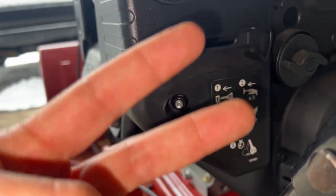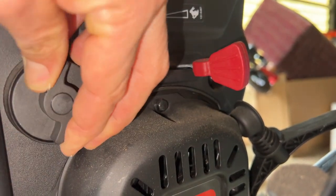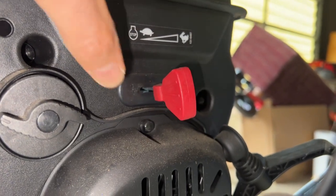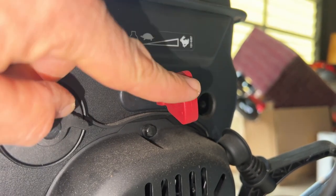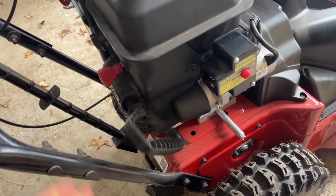Two major things to remember to start this that are not on the panel. One: fuel shutoff — it should be in this direction, horizontal. If it's the other way, you're not getting any fuel. Two: your throttle — if it's over here on the tortoise, it literally says 'stop,' your engine won't start. You need to have it here. Then pull start it right there, just like a lawnmower, or use the electric start with the extension cord plugged in.